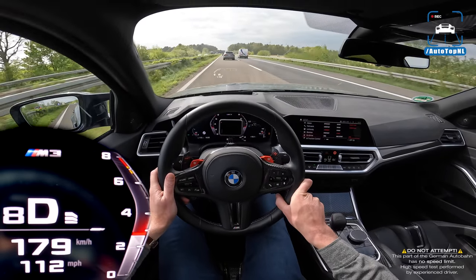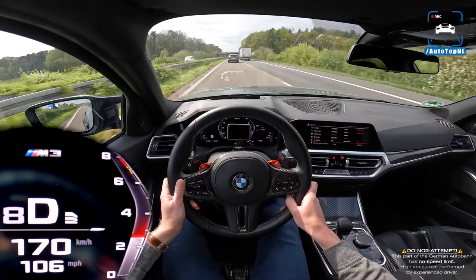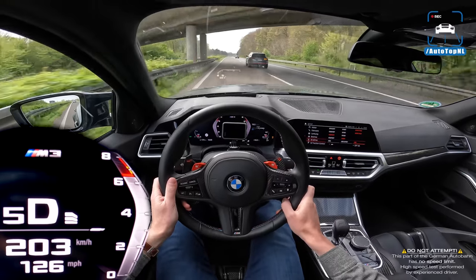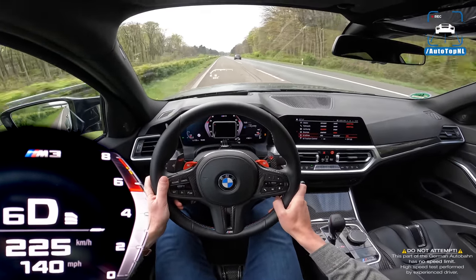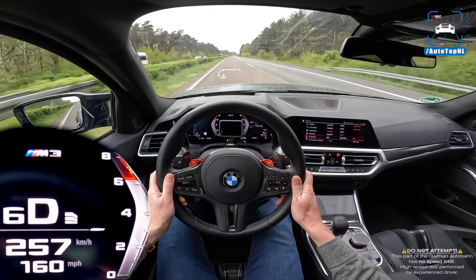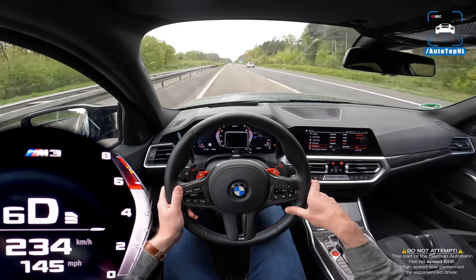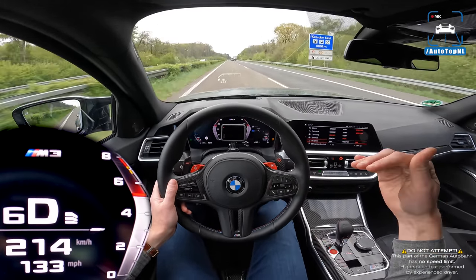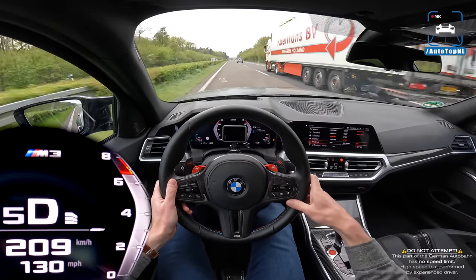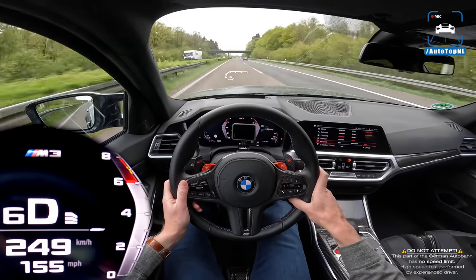The performance increase is definitely there — you feel it immediately when you start driving the car. It just accelerates so easily. This is also a big difference compared to our car with the manual. Even though we also have a Racechip and it's super fast, it's more about those in-gear pulls, and this car with the automatic ZF 8-speed just keeps going.